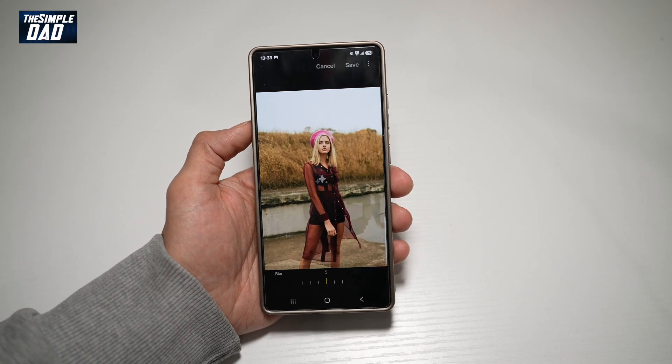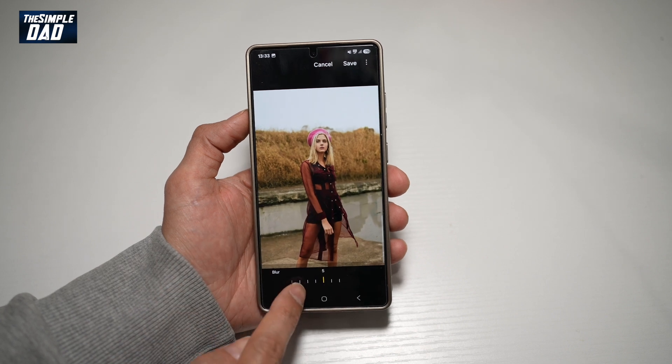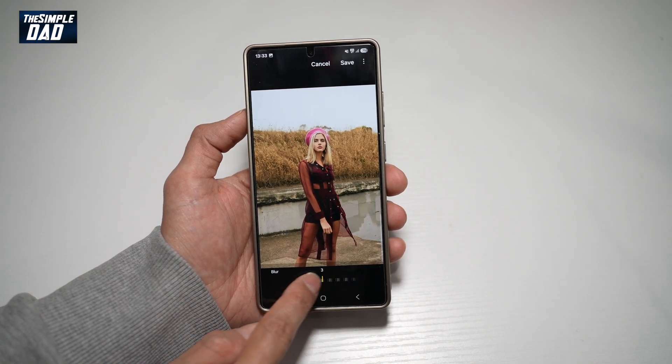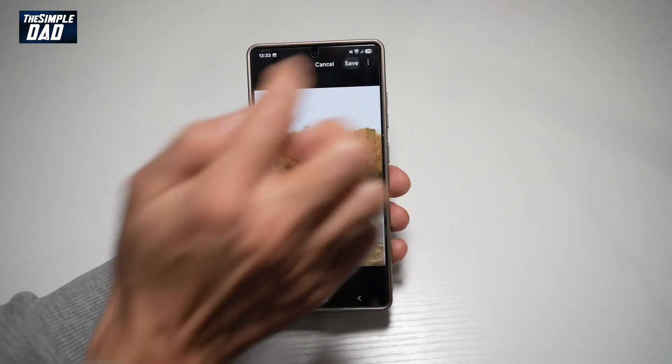This will now analyze the picture and apply the background blur. So as you can see, it has already blurred the background. At the bottom here, you can go ahead and choose the intensity of blur — zero will be nothing and seven will be the most. So once you're happy with that, go ahead and tap Save.